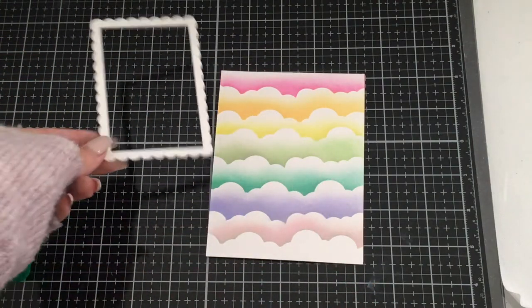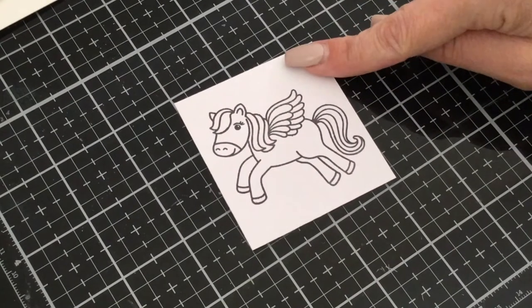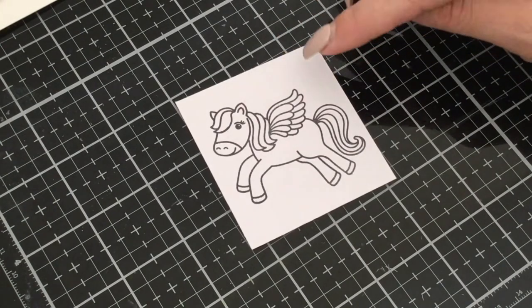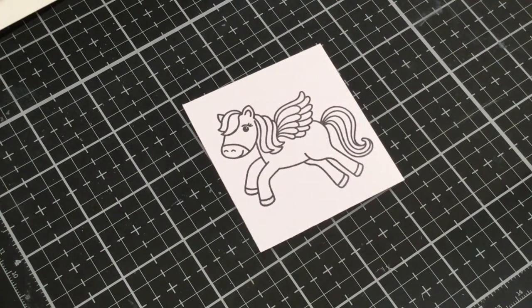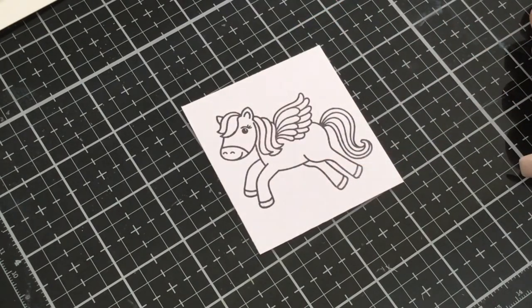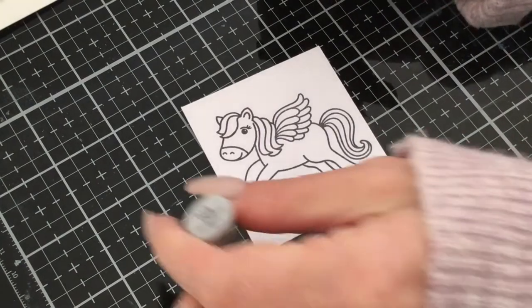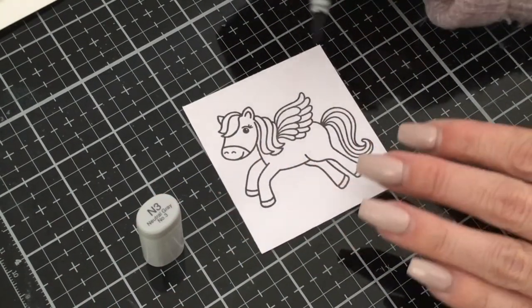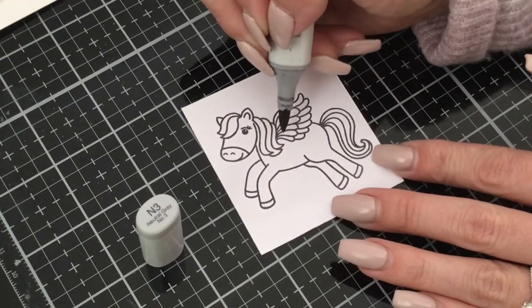Now we can get started coloring our little Pegasus. I've stamped the image in Memento black ink onto Copic Express It blending card, and we're going to use Copic markers to color. For the body of the Pegasus we're going to use N5, N3, N1, and N0. We'll start with N3 because we want him to be white — we just want to give him a shadow. Don't start with the darkest color or you have a tendency of going overboard and making it too dark.